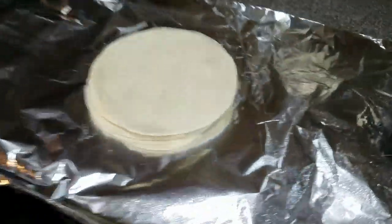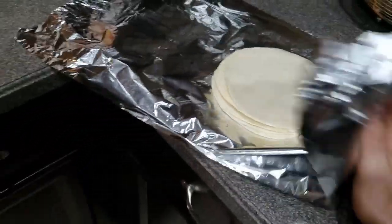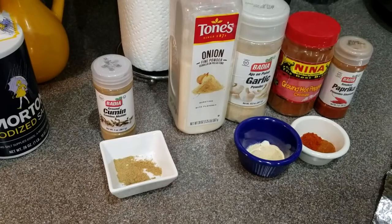We've also got the tortillas that we're going to put on this baking sheet just to heat up in the oven. We're not going to fry them open like that - we're going to close them up in foil. So stay tuned.